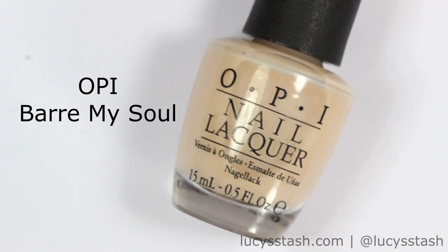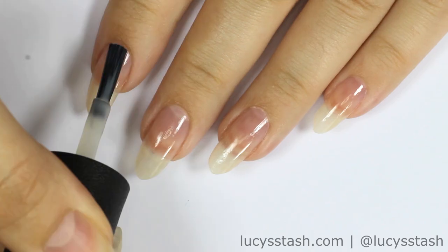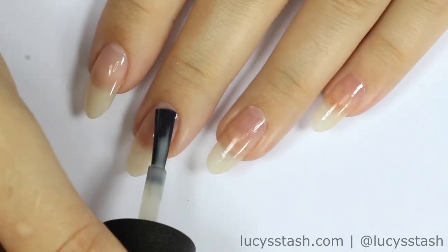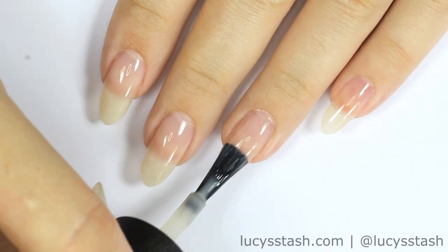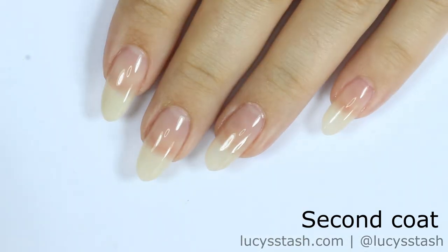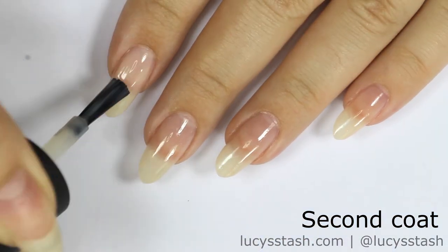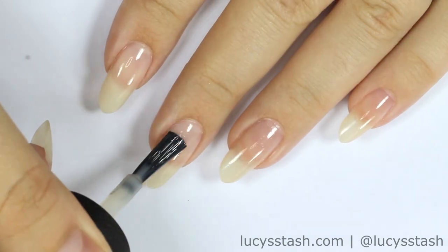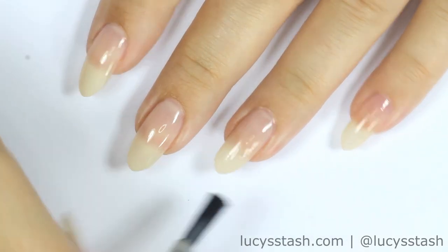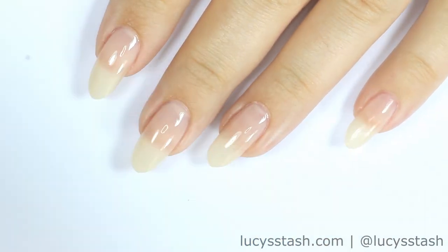Next, I'm gonna apply two coats of sheer nail polish that will create the effect of naked nails. You can skip this step if you have short nails or no staining. Either let the nails dry properly or use a fast drying top coat.